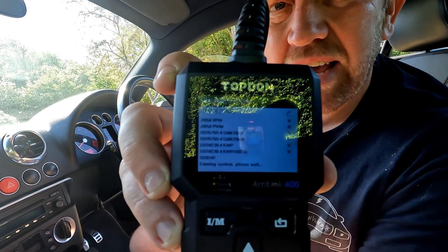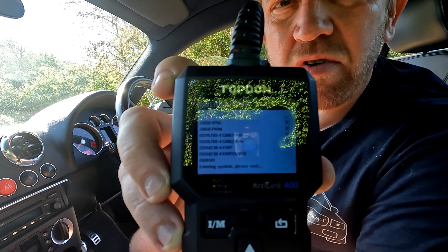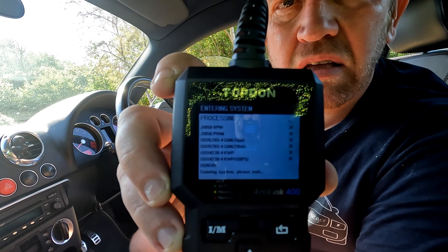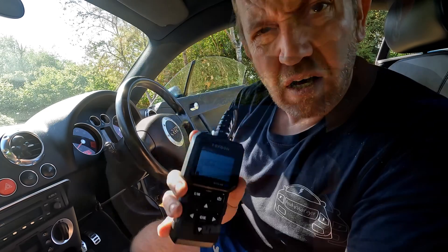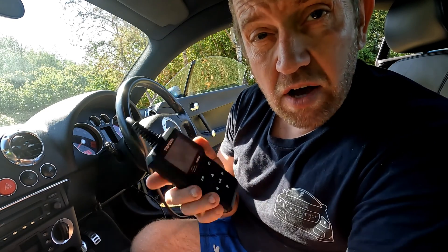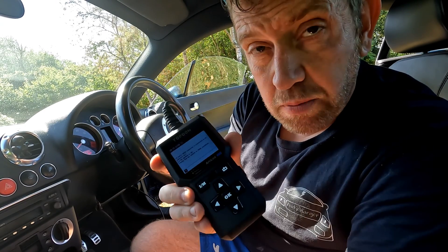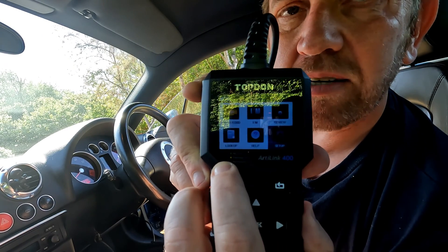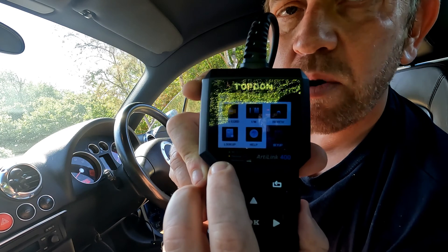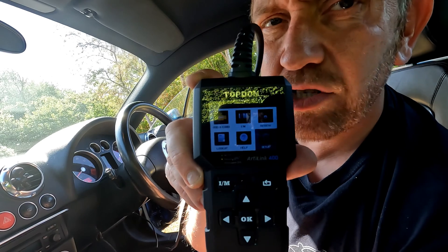When I run an OBD2 check to see if it can connect, you can see all of the protocols it uses are getting red crosses — it's unable to connect. When I tried this on the Fiesta it worked perfectly. You can see it's errored; it can't make a connection. When I raised this with Topdon they asked me to try it on another car, and it did indeed work. There's a small LED that will be green if there are no error codes, yellow for a pending code, and red if codes are found — there's no light at all when plugged into my car.